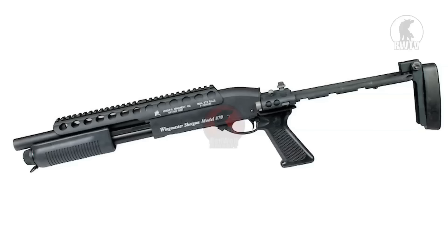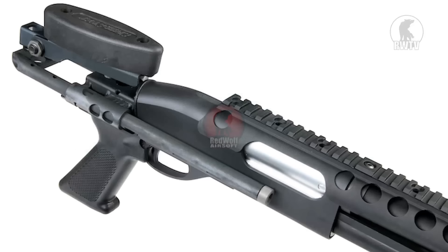Welcome back to RedWolfTV. In this day and age we demand the newest and coolest products, but in the airsoft world we have been a little lacking when it comes to shotguns. Sure the new GMP shotguns are made out of metal and are tactical, but one important element that they are missing is that shotguns are meant to fire multiple BBs at a time.